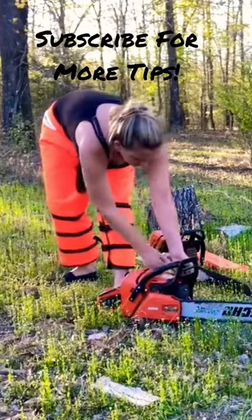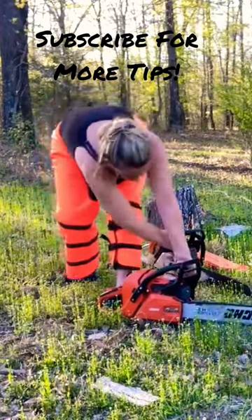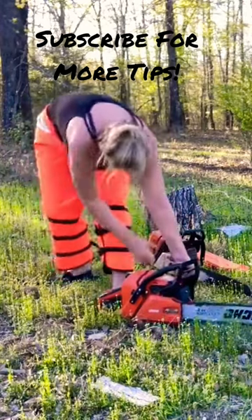Is your chainsaw getting hard to start? Try this super simple trick and I promise you'll be able to start your chainsaw in just a few pulls. Even on these 60cc chainsaws, I don't even use the decompression valve.